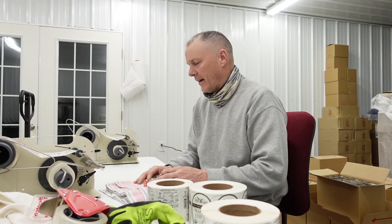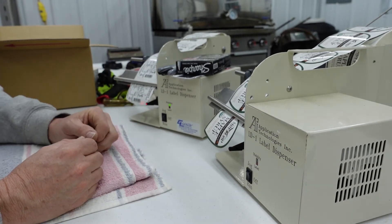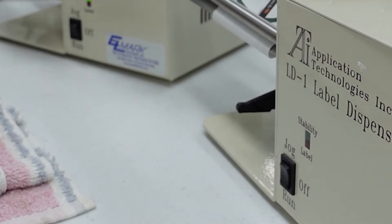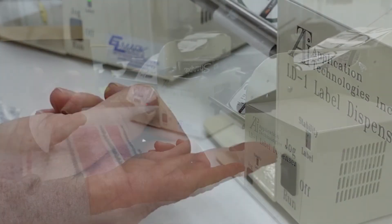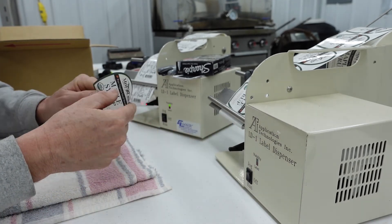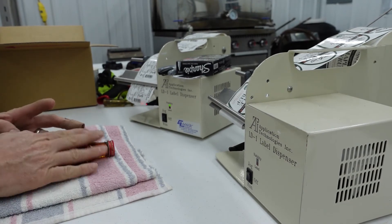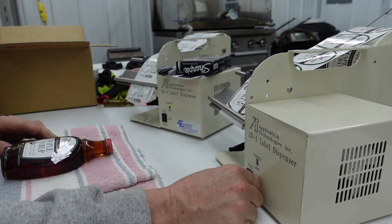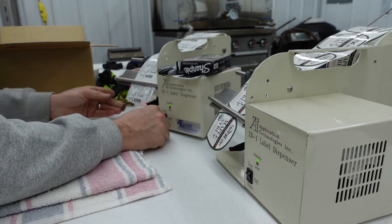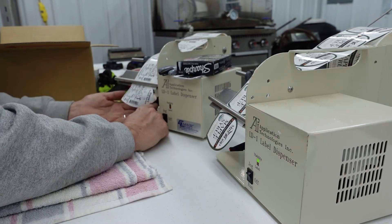These labelers will advance a label right where we want it. Let me show you how this thing works. I'm just going to peel it off — there's an optical eye right there. And when the machine is on, it will advance the label to that point right there. So the only thing I'm doing is just, with my finger, grabbing it and putting it on the bottle. And it goes like this. See where it stops? Every now and again you've got to make a couple of adjustments just to get it dialed right in.